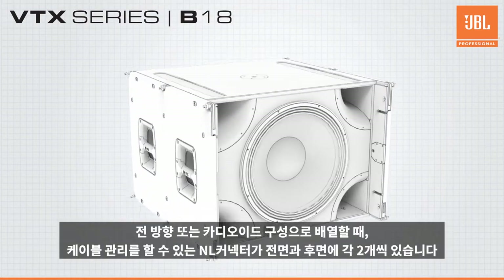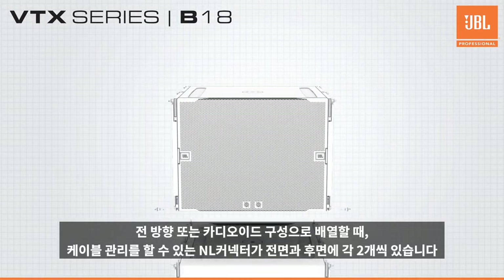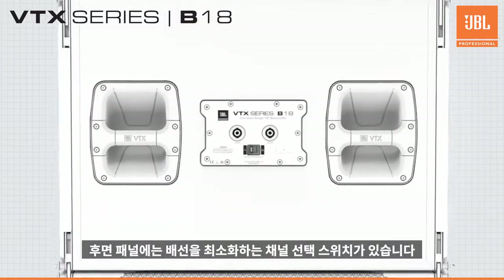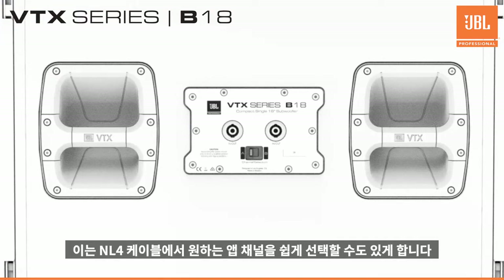Two NL4 connections available on the front and two on the back allow for clean cabling when deployed in standard or cardioid configurations. On the rear panel, a pin 1-2 selection switch minimizes wiring requirements and allows for easy selection of the desired amp channel from the NL4 cable.